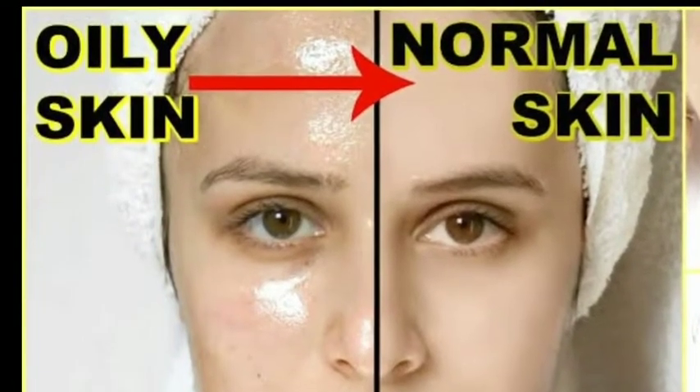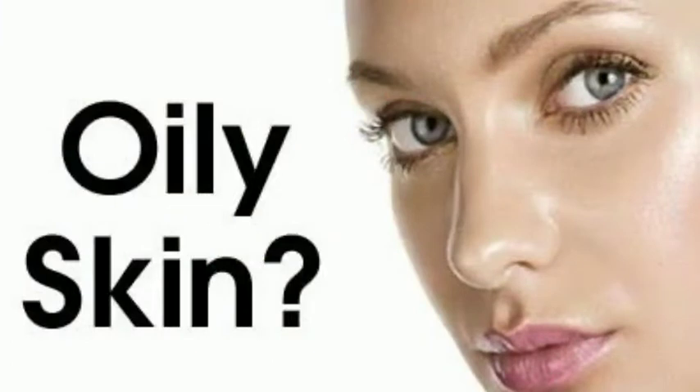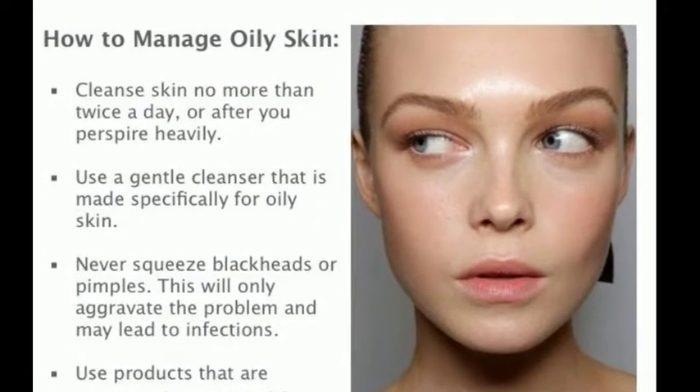Hey guys, welcome to Nidhi's Diary. I am Nidhi and you are watching the diary. Today I am telling you a simple tip: if you have a lot of oily skin, how can you stay away from it? How can you get away from it?